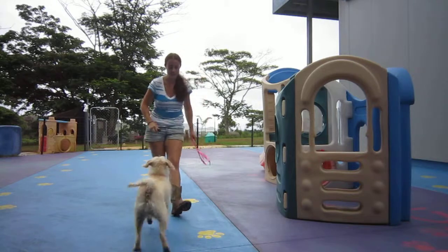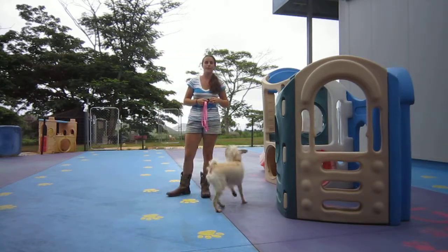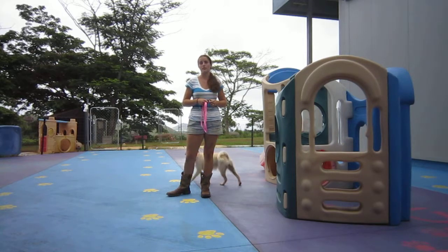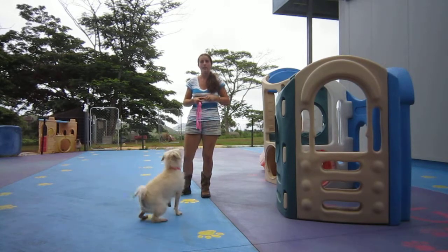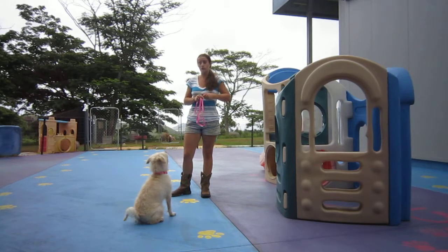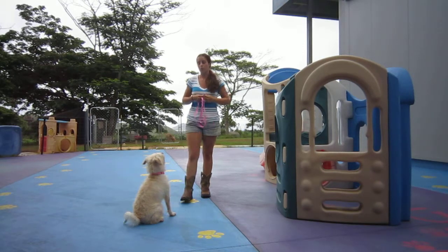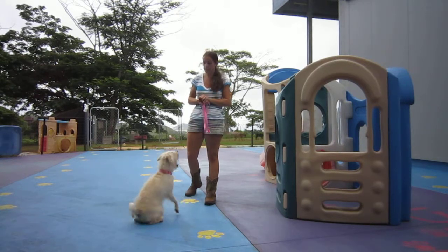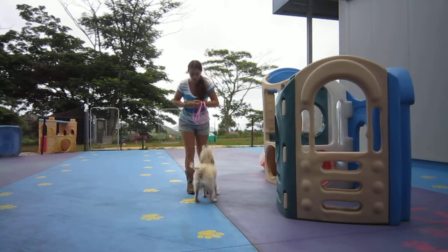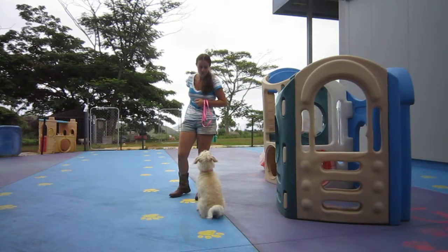Hi, it's Elise here with Daisy, and today we're going to work on come and play jazz. So we're going to start with come because that's an easy one. We've done it a little bit with the training videos and we're going to reinforce it here in training. We went through the lesson — it's the same between come and the emergency word — but it just strengthens it the more you do it.